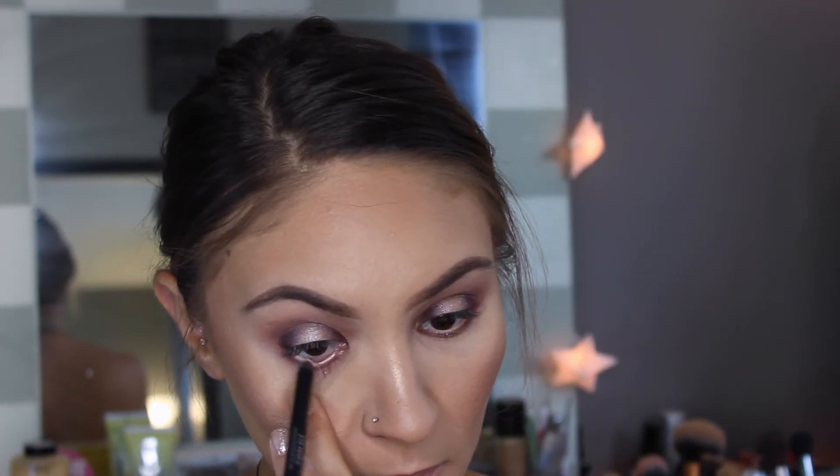To line my waterline I'm using Walk of Shame 24-7 Waterline Pencil by Urban Decay. This is just going to open the eyes a little bit more with how smoky the look is.